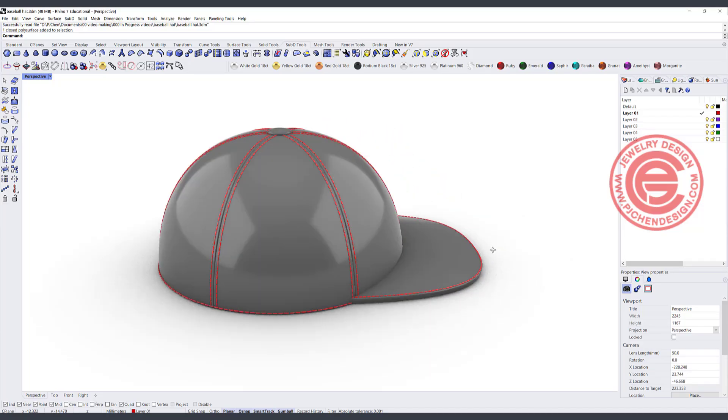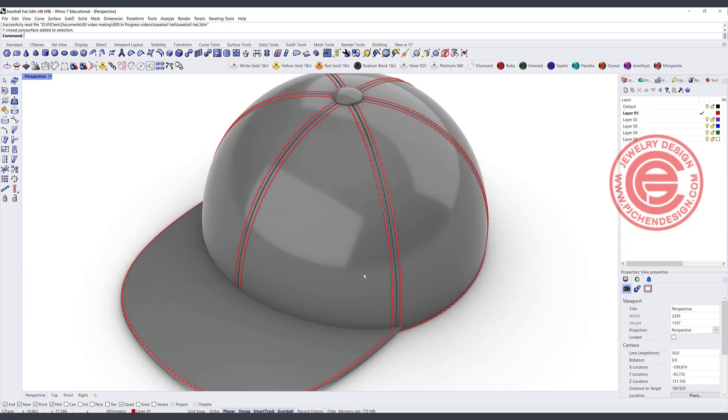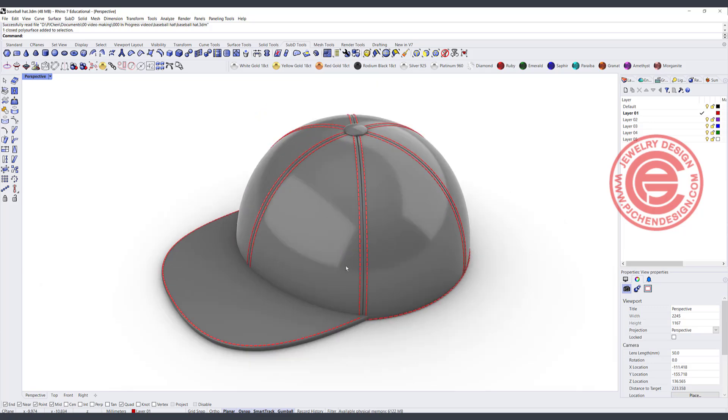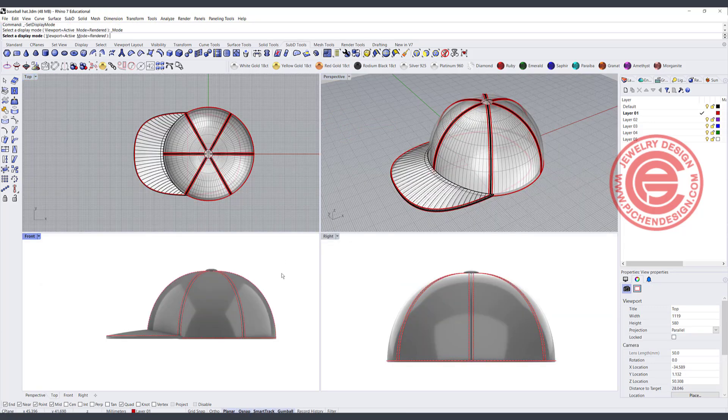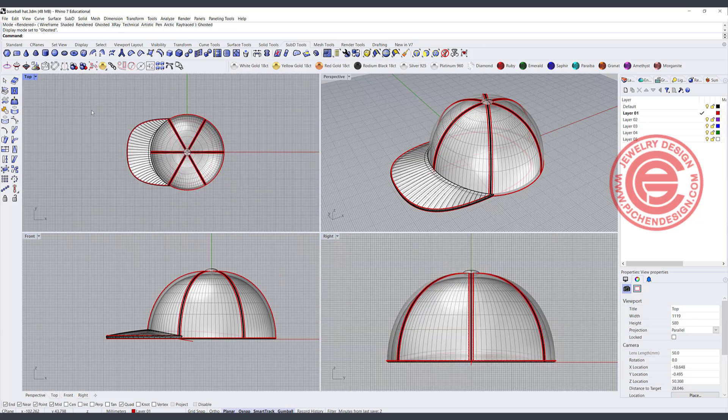When working with a larger object, you might need to consider using inches, or if you are in other countries, millimeters always work fine. For the demonstration, since I'm not going to print this out, I'm just going to show you how I model this. So we're starting from scratch.